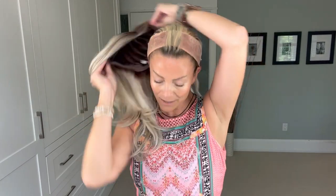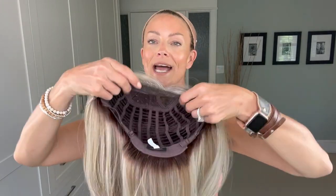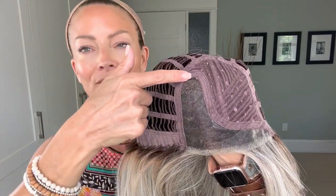Cap construction is really important to many of us, so let me take Bespoke off and show you what the inside of the cap looks like — but first, a quick glance at the beautiful layers and this gorgeous Butterbeer Blonde shade. Inside, here is that left-handed monofilament part. It doesn't quite go back to the crown, but there is enough length from a parting perspective to get a good part, as well as decent movement within that monofilament part to adjust your parting space to best fit your needs.